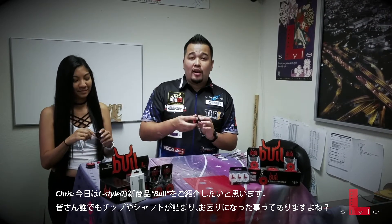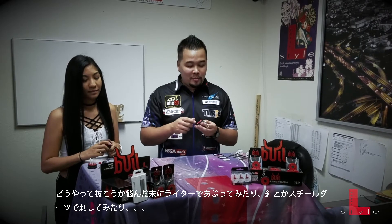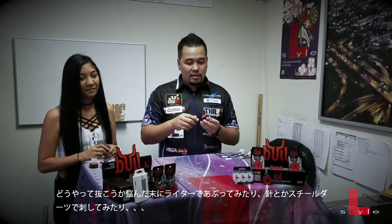I know you guys all had a problem with getting your tips and your shafts stuck in your darts and figuring out different ways. I've had people take lighters to them, stick needles in there, steel tip darts. This is the easiest thing that I've ever used. So I'm going to demonstrate how it works today.